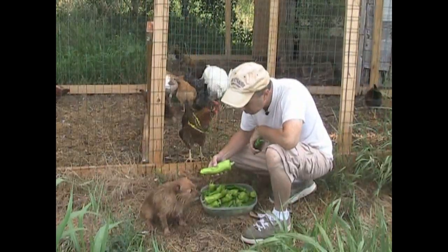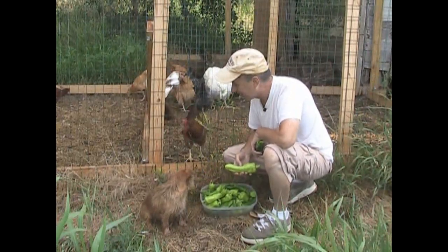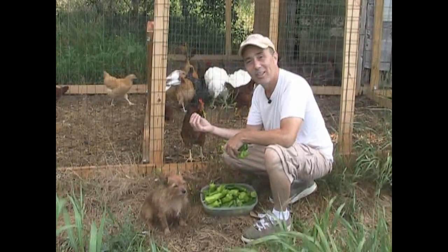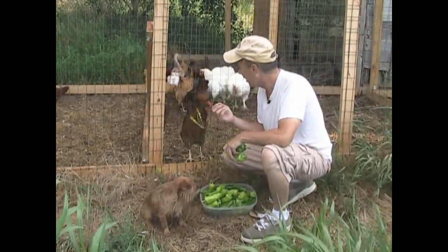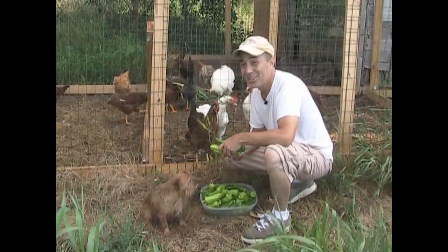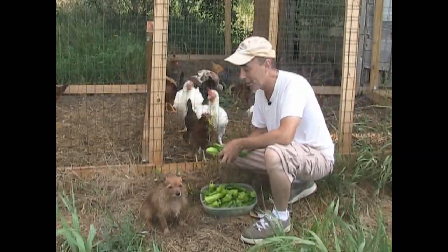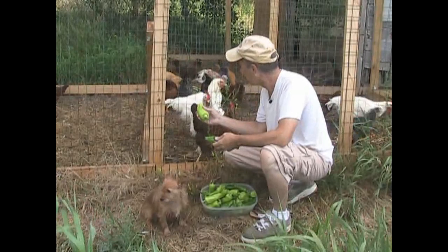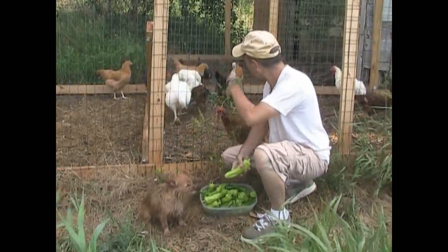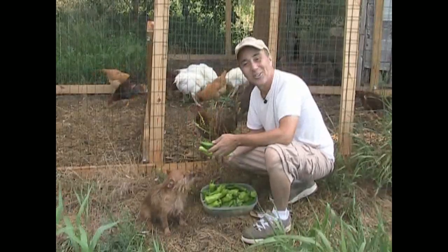He keeps an eye on her — whenever she gets too close his lips go up because he thinks she's trying to hurt me. When she's pecking at my fingers getting food, he gets a little protective. Whenever he snaps at her I always make sure he snaps in front of her face — he doesn't actually bite her, he knows better. Hey, do you guys like peppers? No? Good — more for me. Go eat your cabbage.